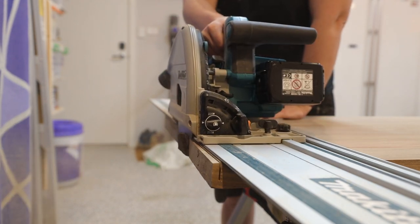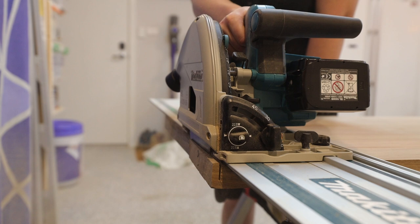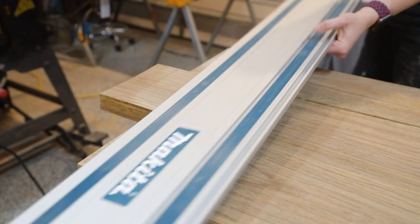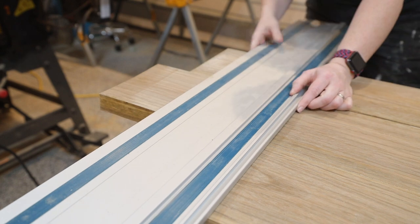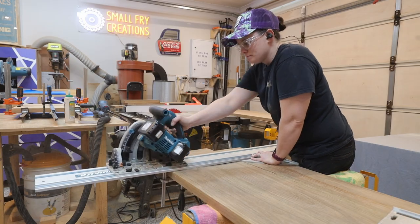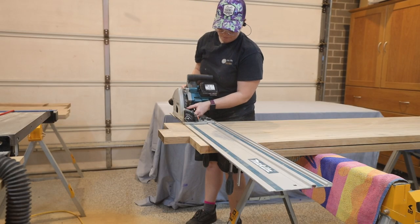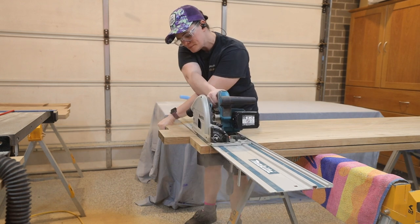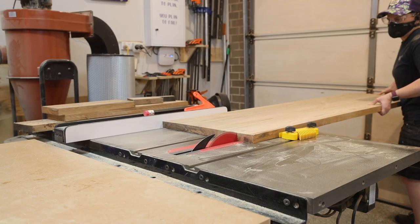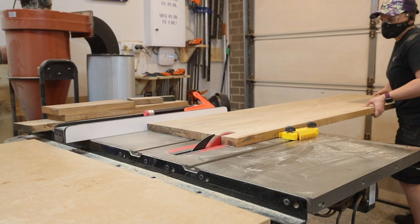It cuts through the hardwood with very little trouble but I do make the cuts in a couple of passes just to keep the stress down on the tool. I use some special track saw clamps to clamp the track into place and get one square edge at one end. With one square edge I can measure from that edge to the 1800mm mark and make the cut at the other end. I then cut the pieces to width on the table saw, which is 450mm.